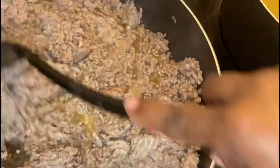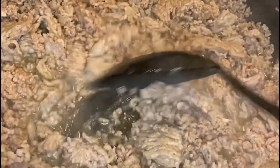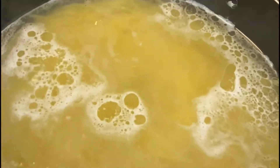Then I'm going to drain the grease off of it. A lot of people keep the grease in there, but not me. I go over to this side, get a can, take my skillet back, and drain all the grease off into it.